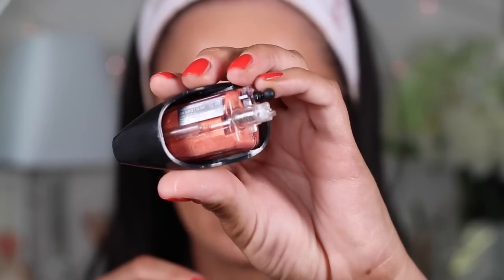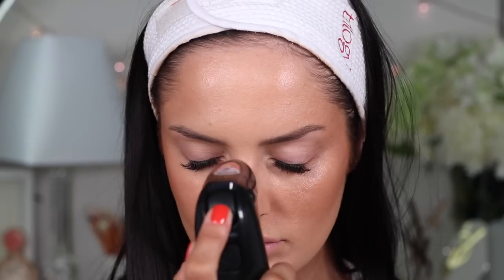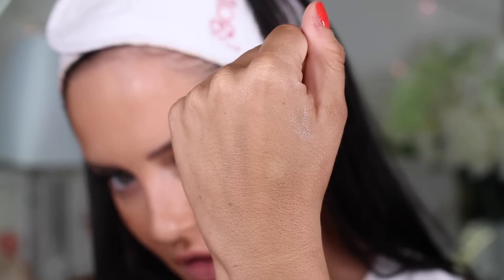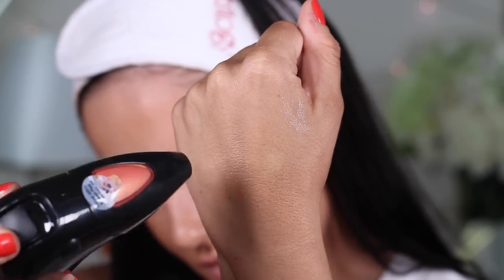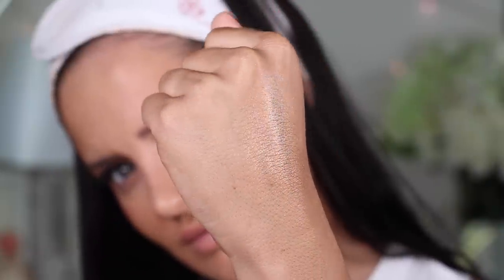Let's try Sunset Glow — it's a really pretty shimmery pink peach. Let's try this one as a highlighter. I can literally feel that coming out this time. That's pretty. Check it on the back of my hand. Oh yeah, you can see that. It's really nice.